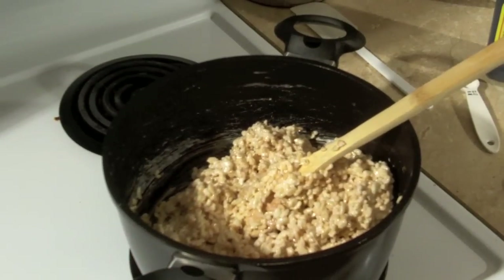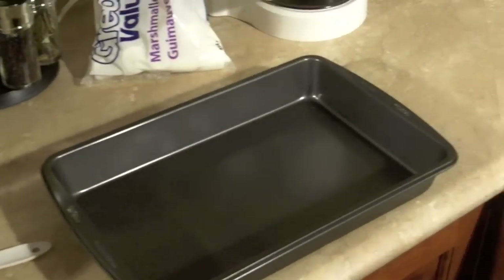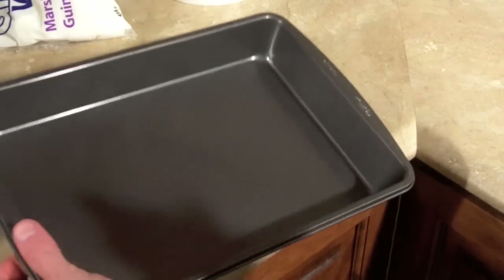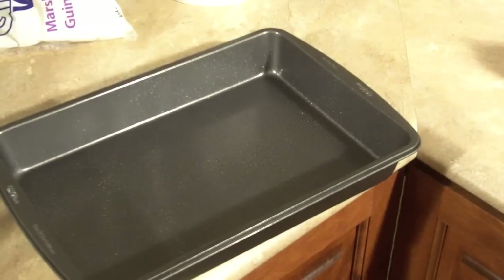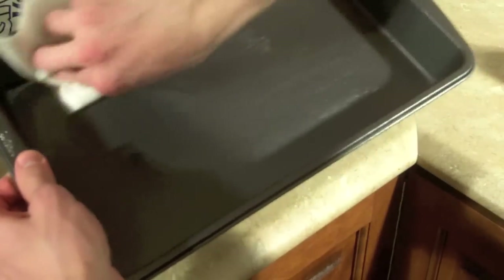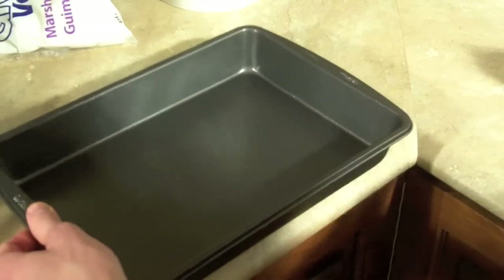So what we do now is with our pan, we need to grease it all on the sides. Make sure it's nice and coated. I'm going to take a paper towel just to make sure that it's evenly spread, just lightly so that I don't soak it all up.